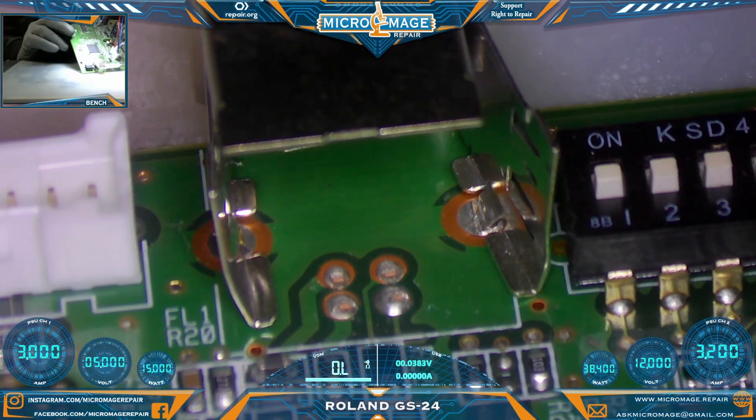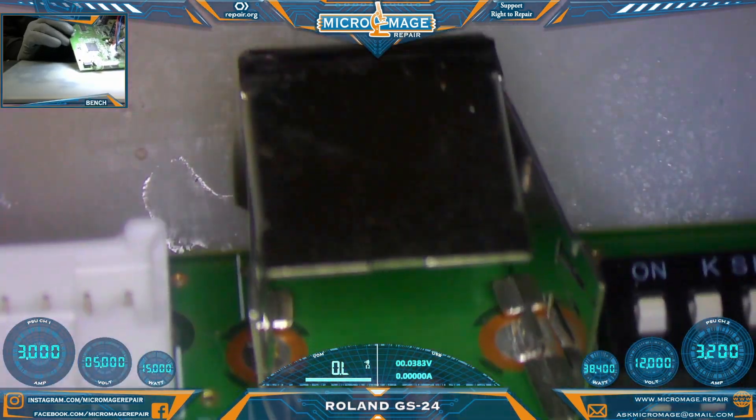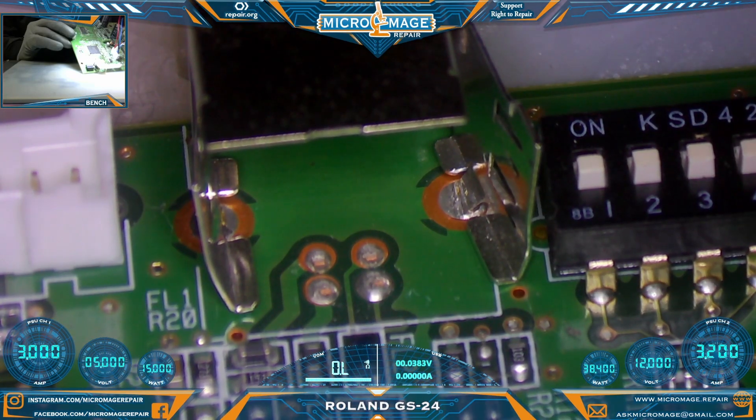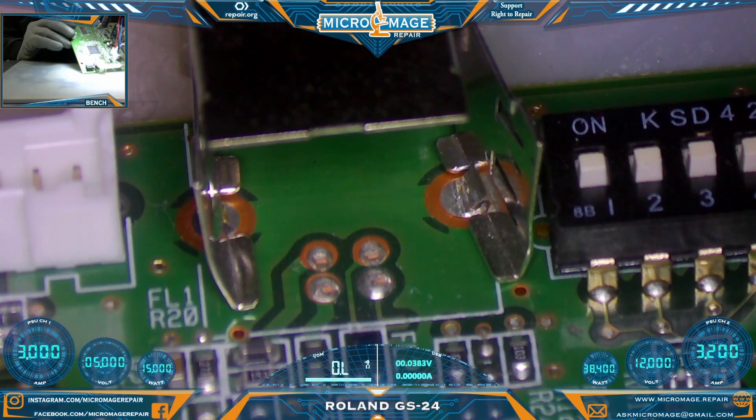Most of the USB-B port is missing. On the bright side, it looks like all the traces are there. We'll just have to do some cleanup, remove what's left of the ports, and go from there.